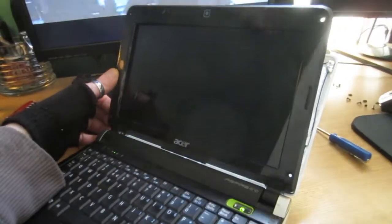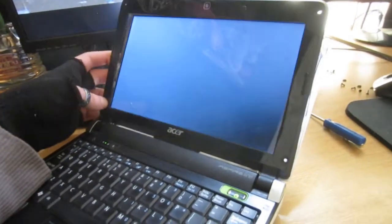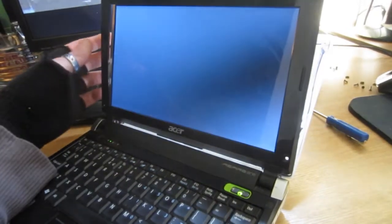All right, so here's a problem. You bend the screen back, everything turns off, everything works, right?